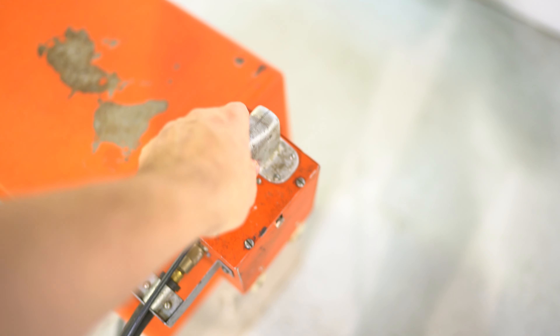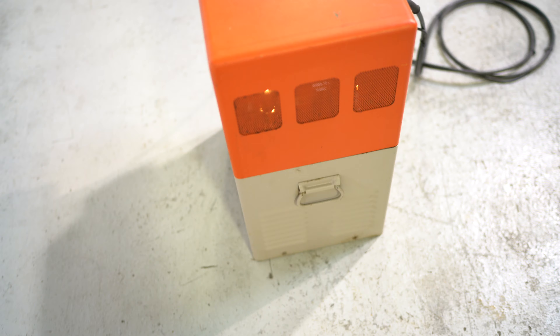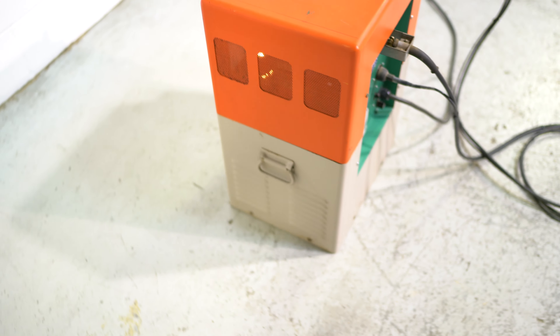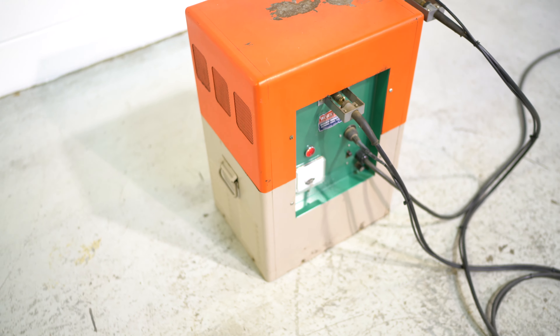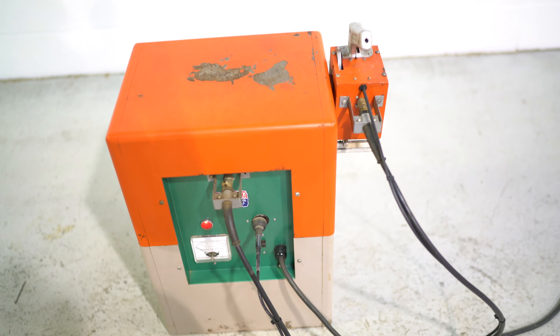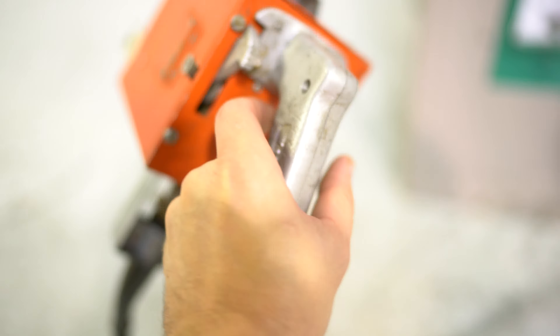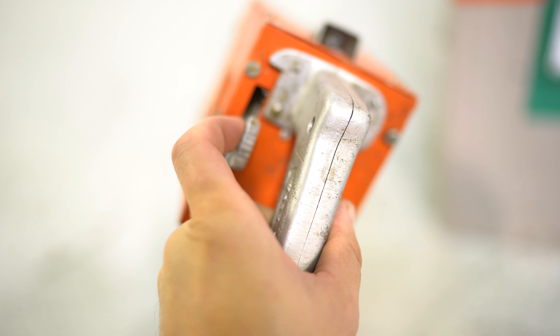The hand control is complete. It will penetrate up to one and a half inches. We'll grab that hand control — you have your trigger control right here, and you can adjust it right here.